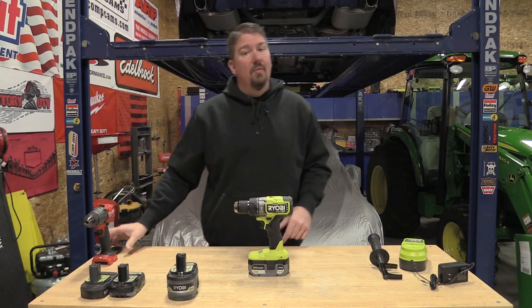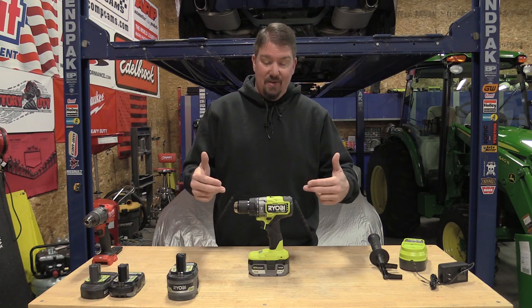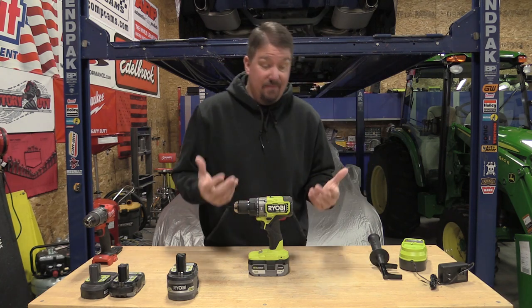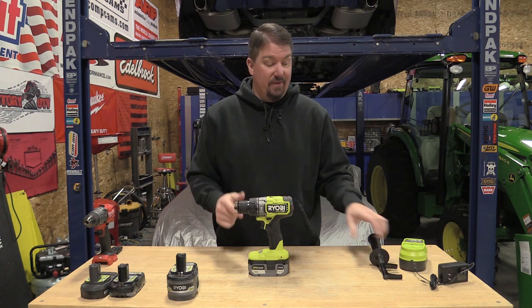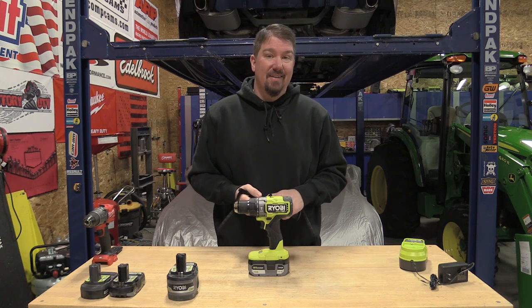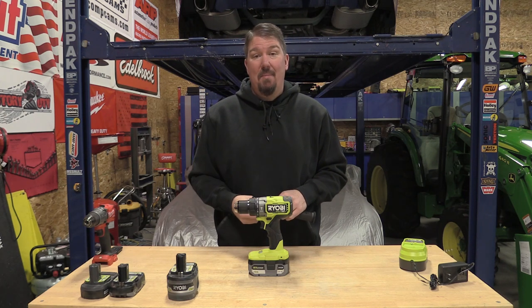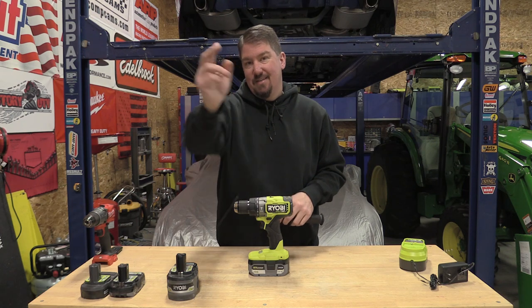Hey guys, RYOBI just came out with a new hammer drill — very interesting to me. As far as I know, this is the first RYOBI drill that has actually come with an auxiliary handle. So let's take a look at it together, see what we like, see what we don't like, and see what kind of power it has going through different items we'll throw at it. Stick with us.